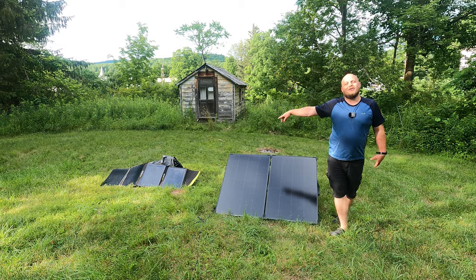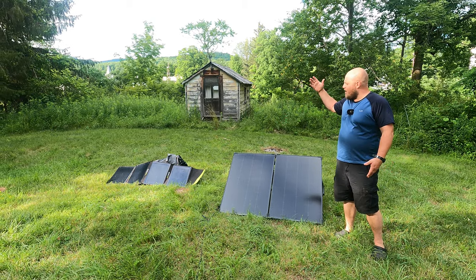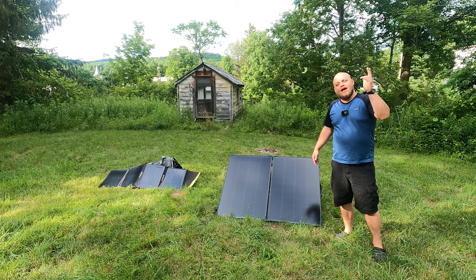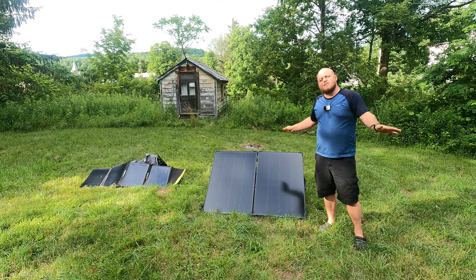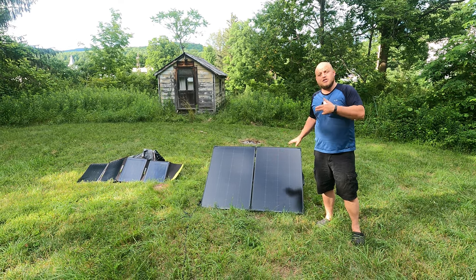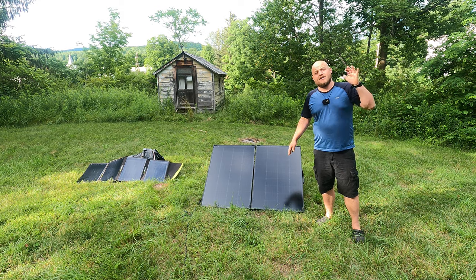And then I have the Nomad 100. They sit out between the 120 amp hour AGM and my Goal Zero 1500X. This provides me more than enough charging capability. I use this to charge both my portable power station and the camper battery.